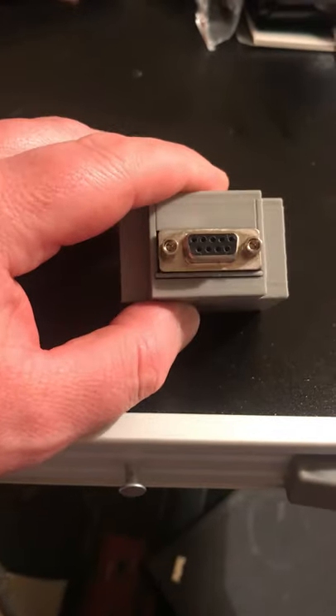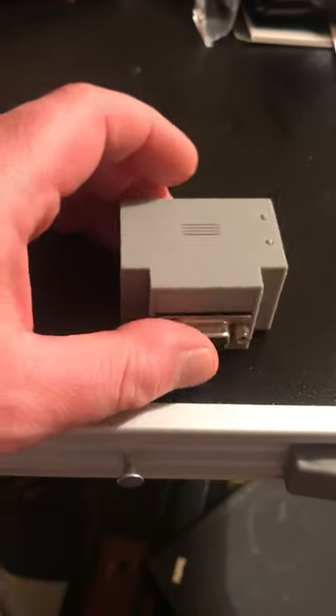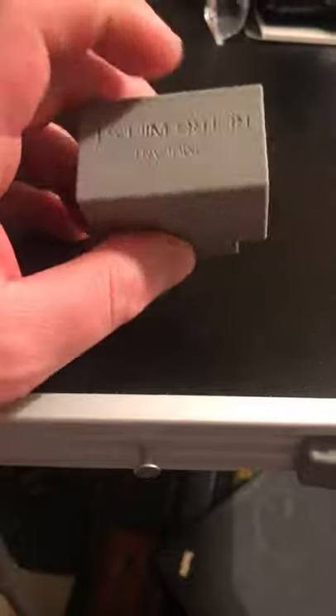So if you've got an old-fashioned computer with a serial port and terminal software, you can connect it to a BBS board connecting through the Wi-Fi. It connects to any computer that's got a serial port.